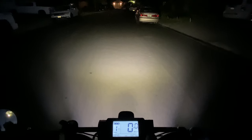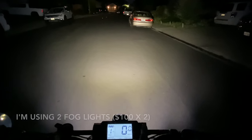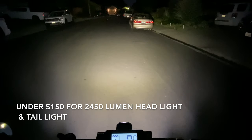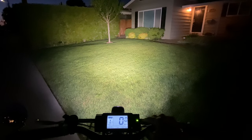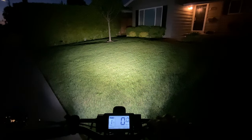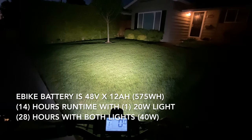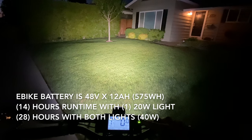The fog lights are about $100 each, the DC-DC converter was about $20, and the rear brake light was $10. This is probably the cheapest option to get an insanely bright bike light and tail light because you're not buying extra batteries and you don't have to charge separate batteries. My e-bike battery will run the high beam and low beam fog lights for about 14 hours, so it really doesn't impact the range at all.